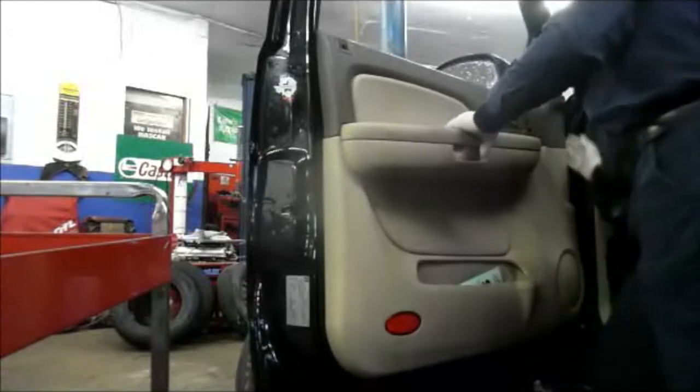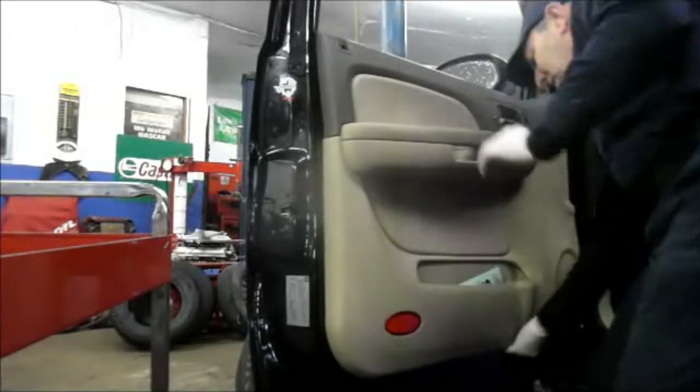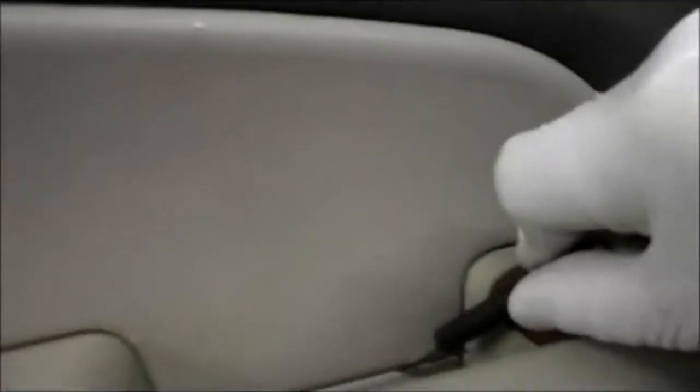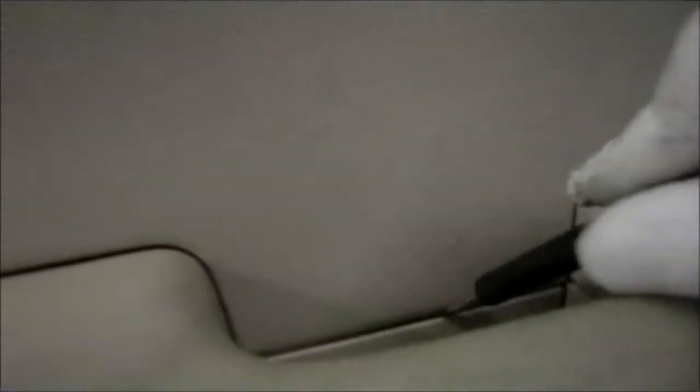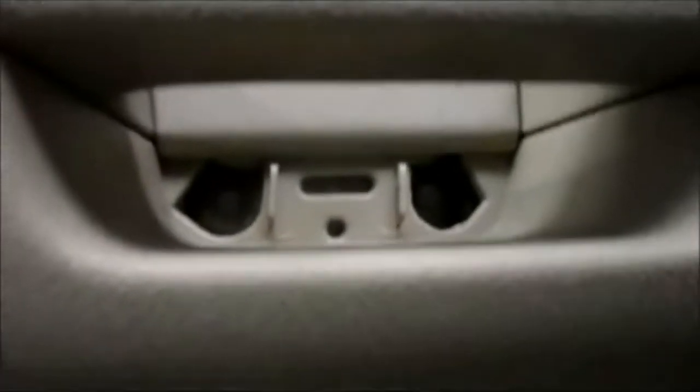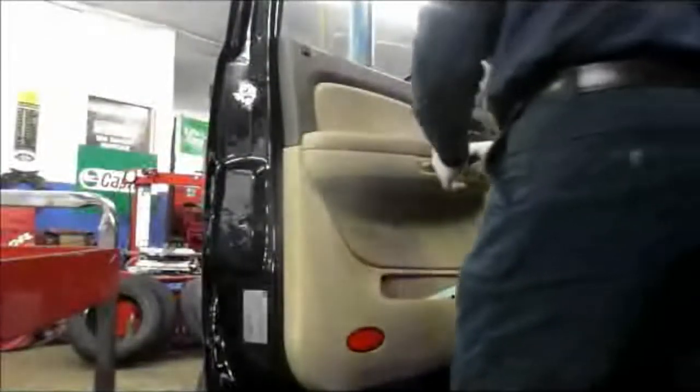Next, feel around on the outside and see if there are any screws. There don't appear to be any. Come in down beneath here with a very small screwdriver and pry this out, and you'll see there are two small screws right inside there. We'll take those two screws out — they're 10 millimeter.